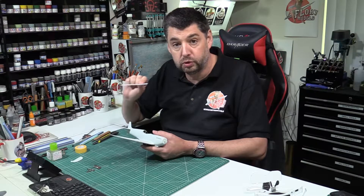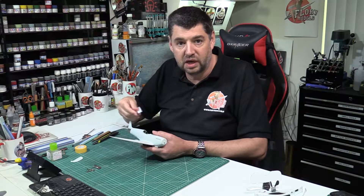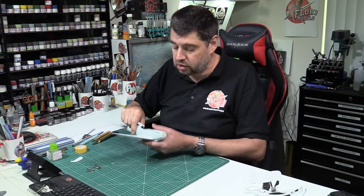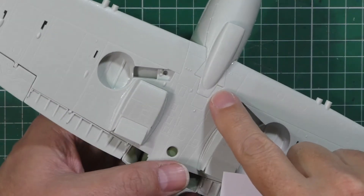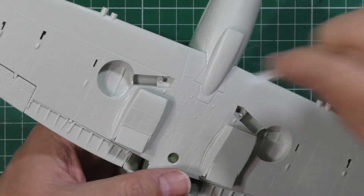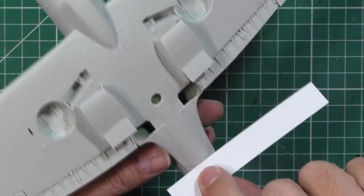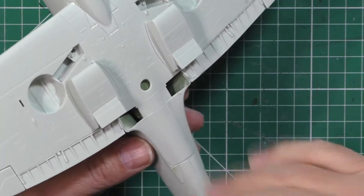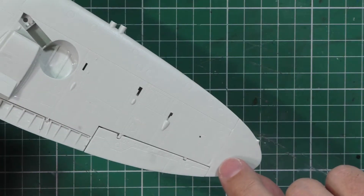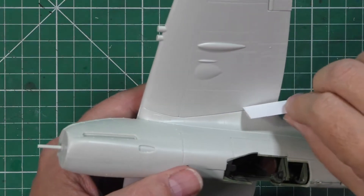If you use anything thicker than about a quarter mil of plastic card, what can happen is that when you add the glue, it just turns to mush and makes a bit of a mess — so this is really as thin as you can get. It's also no good for flat areas where it's got no way of biting in. It's great for areas where you can slide it into a step, using it as a filler. On flat surfaces there's no way of it getting a grip, so it's fine just for these gap types.